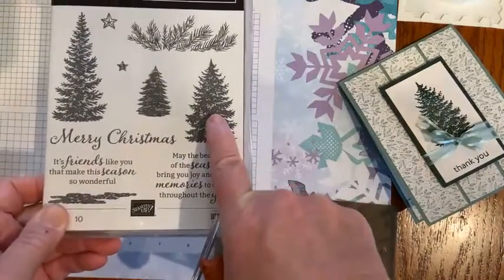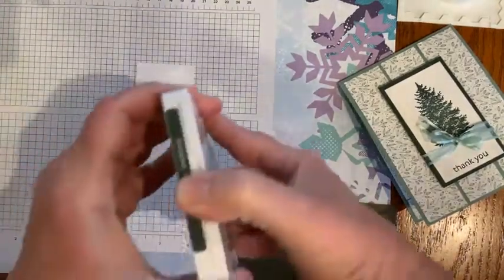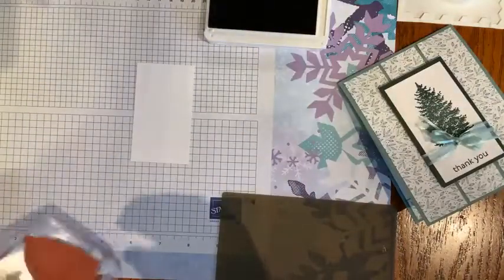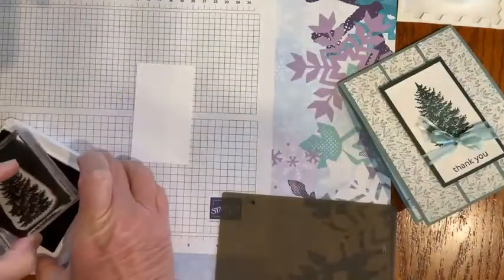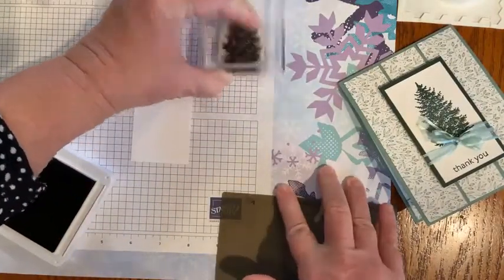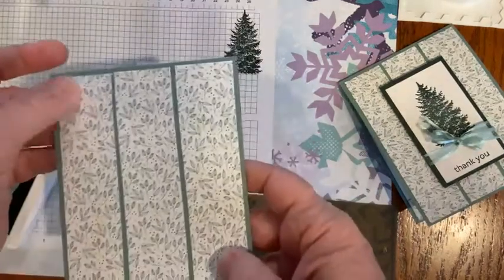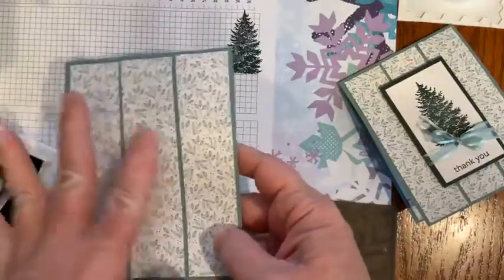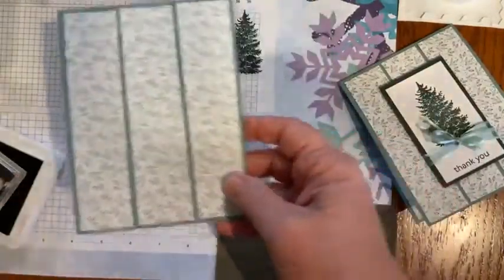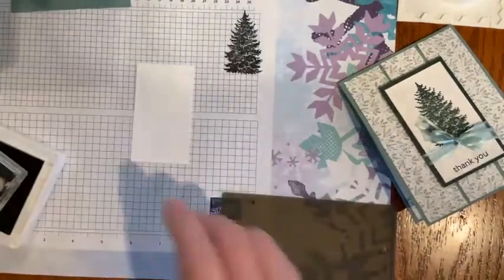I've chosen just the middle tree from the Evergreen Elegance stamp set. The Designer Series Paper is the Tidings of Christmas — it's a six by six and available in the annual catalog. I think it's a really neutral image, so it could say Christmas, but it could also work for masculine or feminine cards, or whatever you wanted. The stamp set is the Evergreen Elegance, also in the annual catalog.